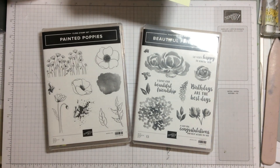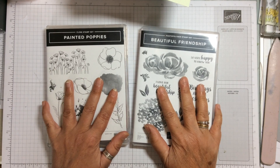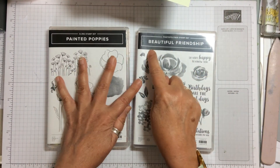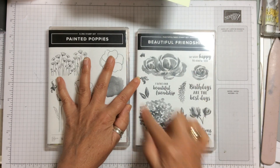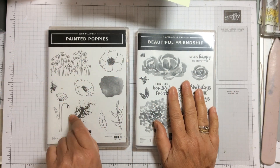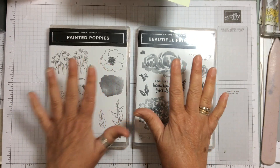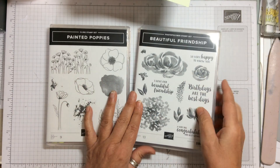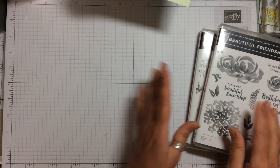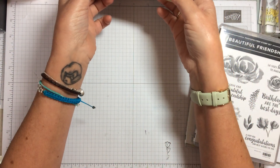Hello and welcome to Amethyst Star Crafting. My name is Jane Allmark and I'm a UK independent Stampin' Up! demonstrator. Today we're looking at two stamp sets: Beautiful Friendship, which has lovely florals, and Painted Poppies - and we're going to use one of the splodges from there. We're going to make some little three by three notelets to go into a tin I've just purchased.